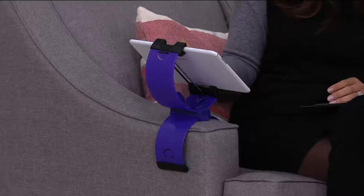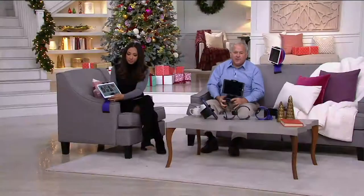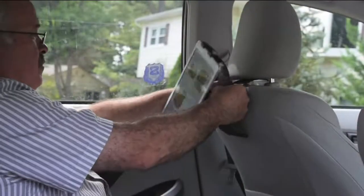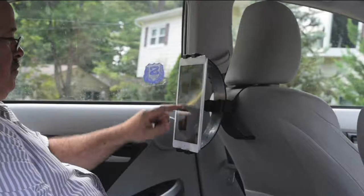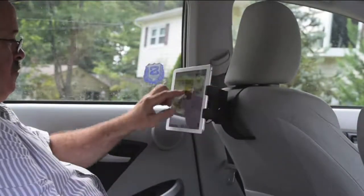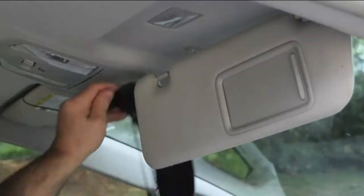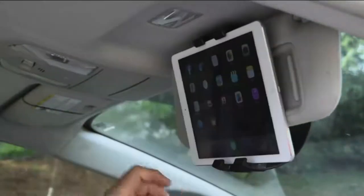You can also use it in the car in a variety of places. Notice you can use it on the headrest — so instead of paying for those expensive built-in screens, it's multifunctional. And not only on the headrest, but on the visor on the passenger side, you can mount your tablet there.